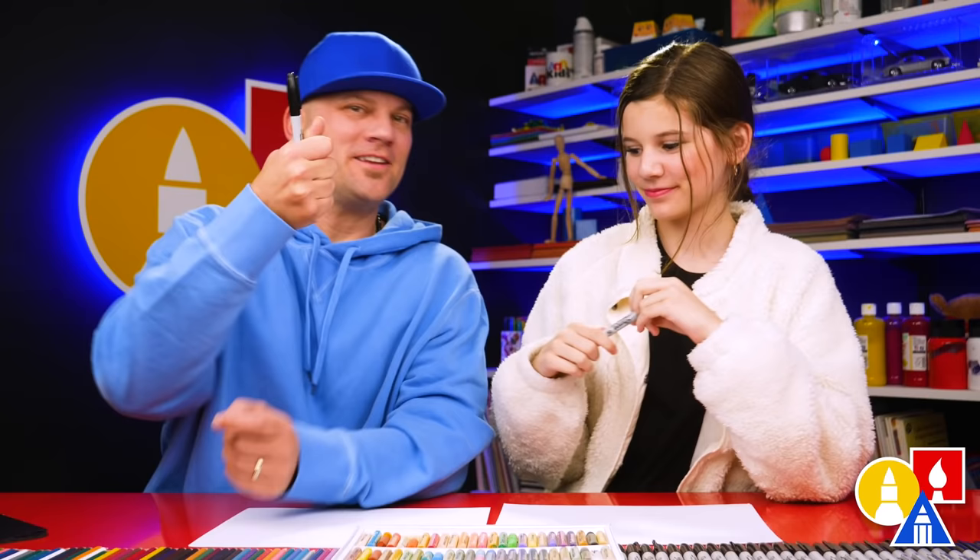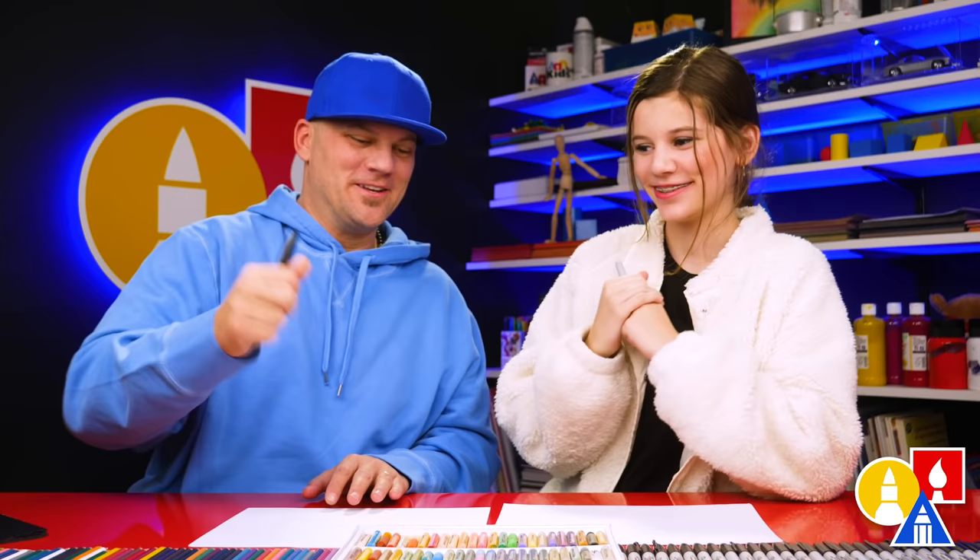Hey, our friends, we're going to draw a raptor. We hope you're going to follow along. It's going to be a lot of fun. You need your drawing supplies. We're going to use a marker, but you can use whatever you have at home or in the classroom. You also need some paper and something to color with.